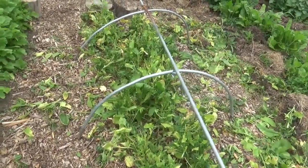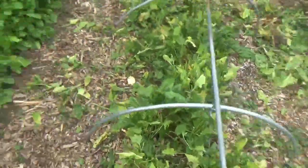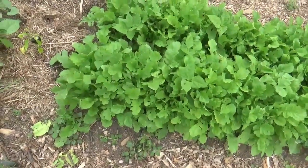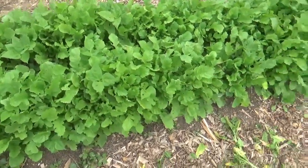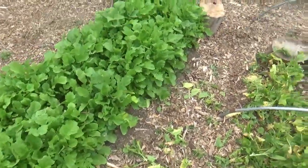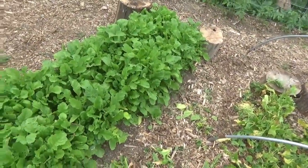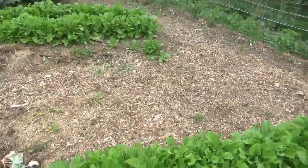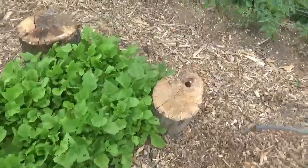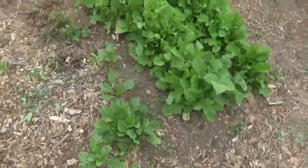I'm going to investigate doing this method with radishes like two weeks in here — just shear them off like that, rake it up, and give it to the cows. You know how radishes are. I'm thinking there might be a way to get some high quality forage out of just a small plot.